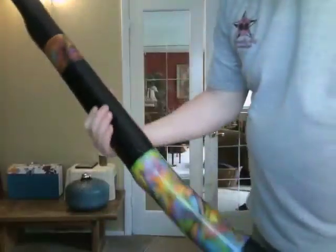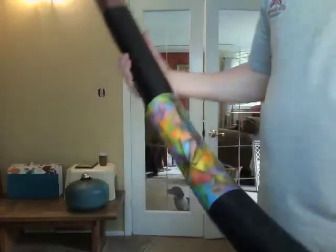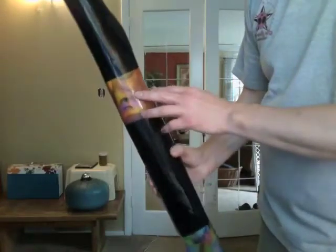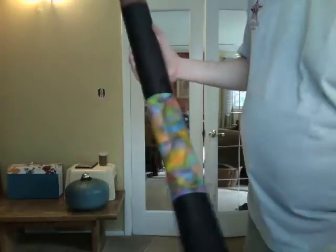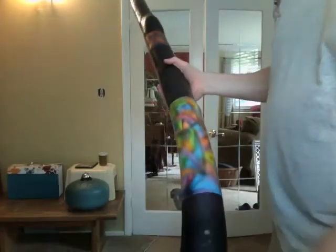Hi again, another didgeridoo for you. I made this in the Key of C out of maple, featuring artwork that I've done in airbrush — sort of a post-modern art deco, industrial thing that I do.